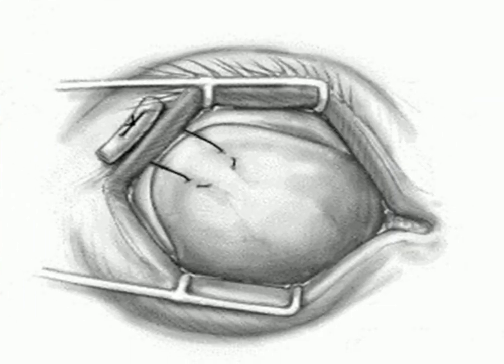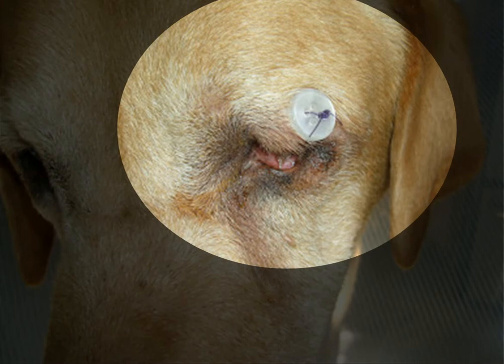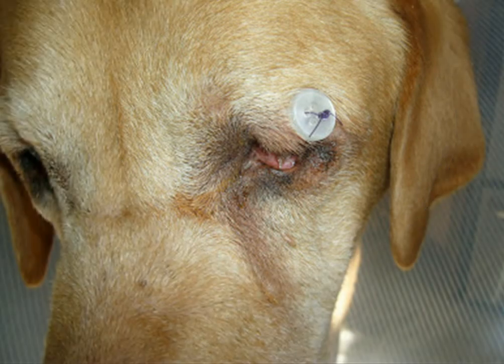Then the two ends of the silk thread pass from the inner aspect of the upper eyelid, at the dorsal lateral corner — the temporal region of the eyelid — to end at the outer surface. They are then threaded through a button to avoid lacerations and to permit easier untying.